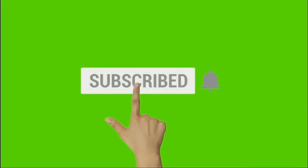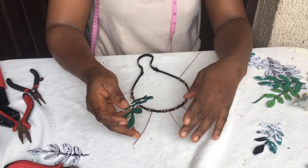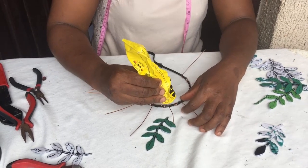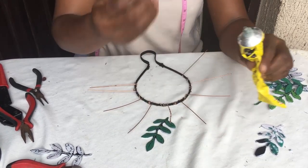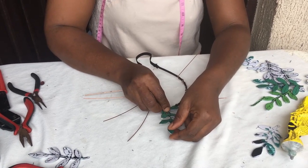Before we go further, you don't want to miss any of my DIYs, so click the subscribe button and the bell for notifications so you don't miss any upcoming videos. Now, the next step in our Ankara halo crown: take the pattern you have cut and first bend the hat wire in the shape of the leaf or your pattern. Then place your UHU glue on it and place your pattern on top of the hat wire.